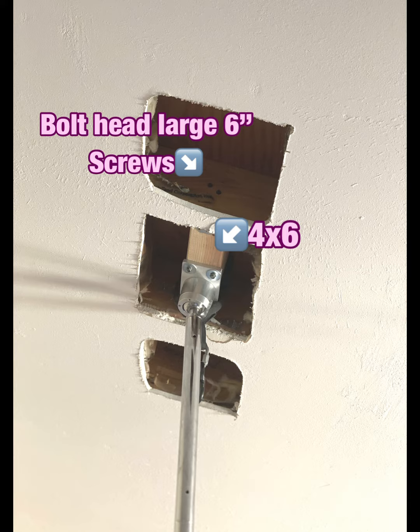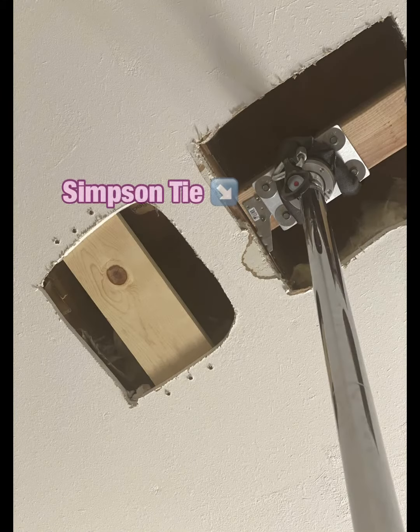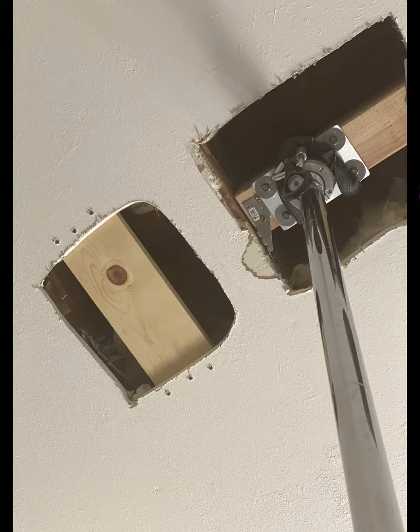I was going to put a four by six beam in between two of the joists and then be able to put bolt head large screws through both ends as well. I used Simpson ties to help hold it in place before I put the bolt head screws through each side.